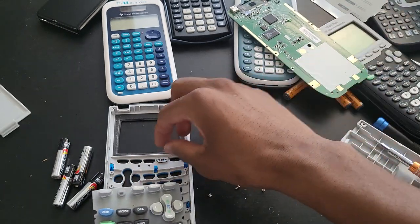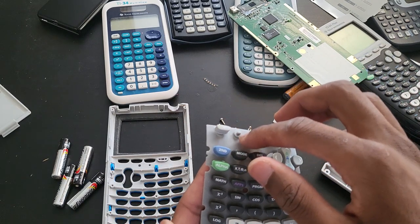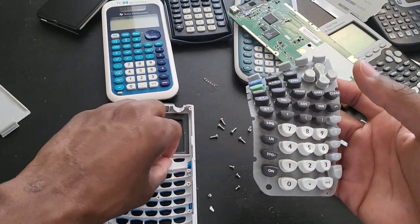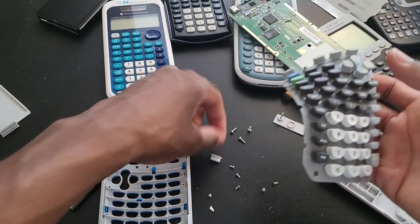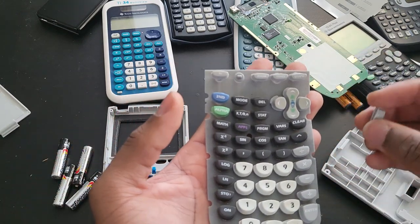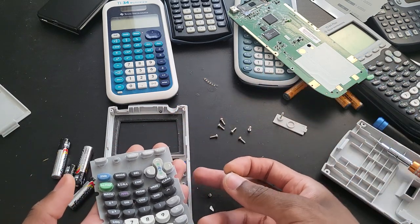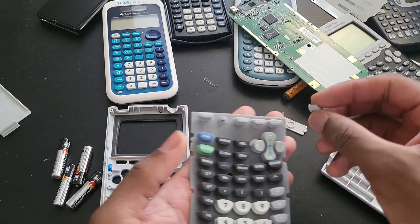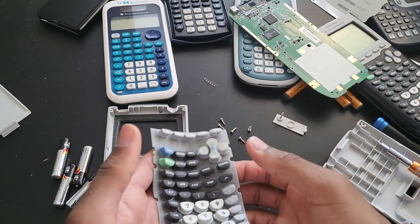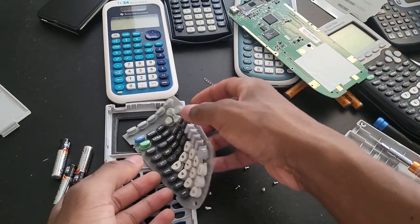The keys rest on top of it — there's like a mechanism that keeps the keys in place, which is something you don't have with the 83 Plus or even the 89. So this is something with the TI-89 Titanium, apparently the 84 Texas Instrument calculators and also the Voyage. That way, if you drop it, you're not gonna lose all your keys. So that is really nice.